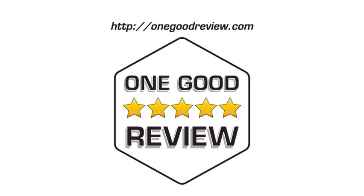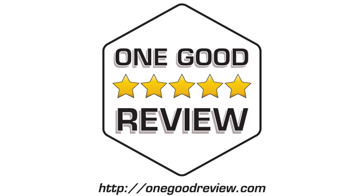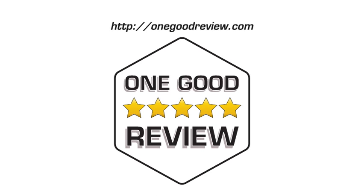Click the buy now link to go shopping. For more product reviews, subscribe and visit OneGoodReview.com. As an Amazon associate, this channel earns from qualifying purchases.